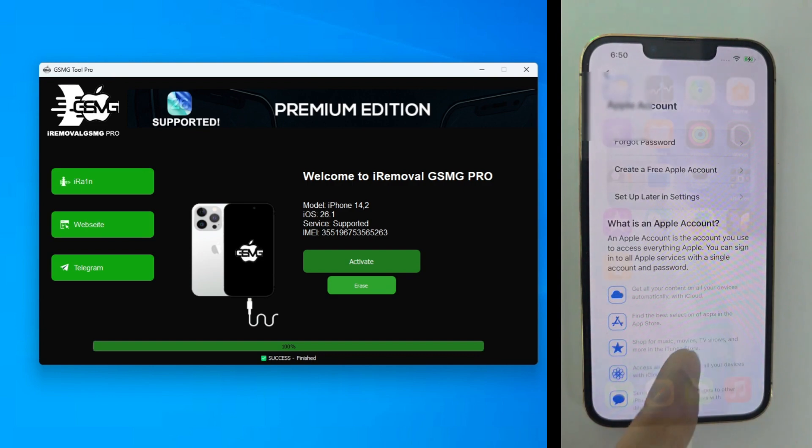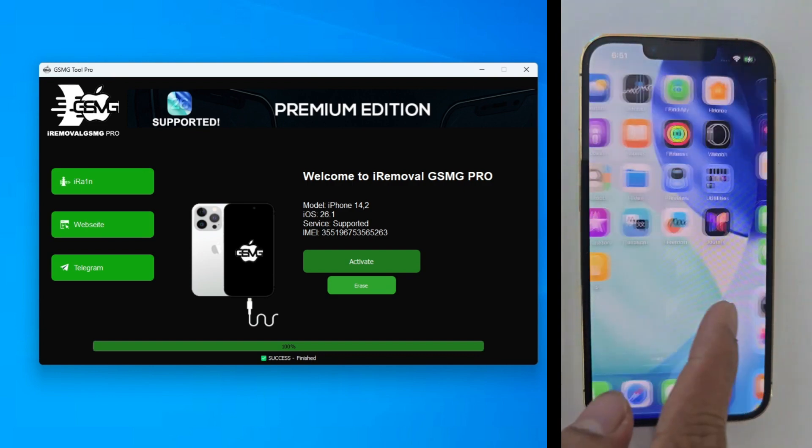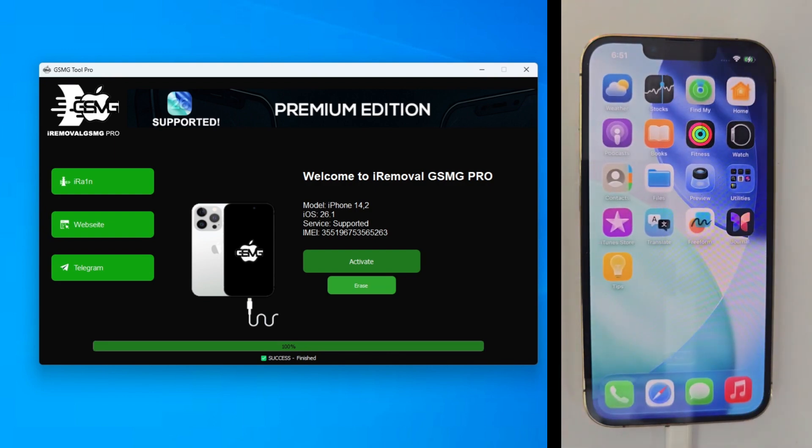If this helped you out, make sure to subscribe and hit that like button. For any questions, join our Telegram group via the link in the description. Thanks for watching and enjoy your unlocked iPhone 13 Pro.